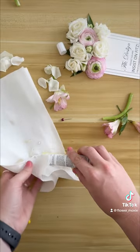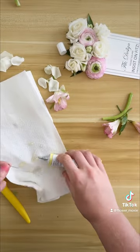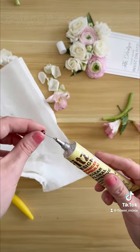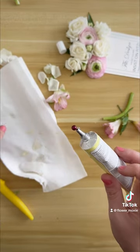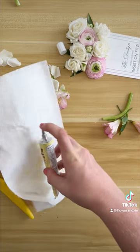One hack that I've learned: instead of using the top that comes with the tube, I like to use a boutonniere pin or a pixie pin — something that has a large head on it — and just insert that directly into the tube. This will cause the glue to adhere to that without letting any extra glue out and getting everywhere.